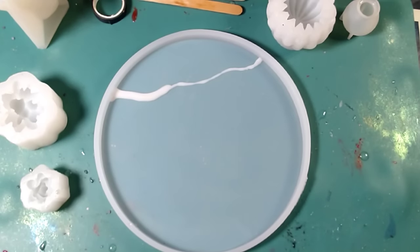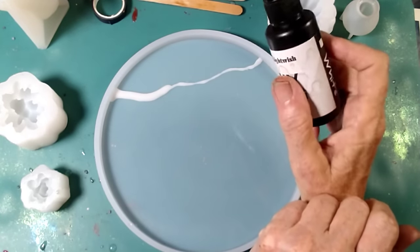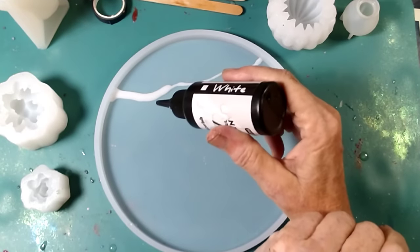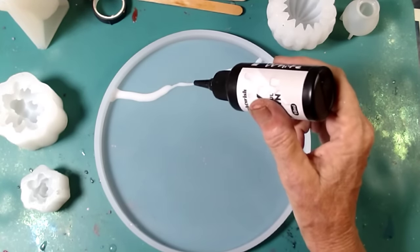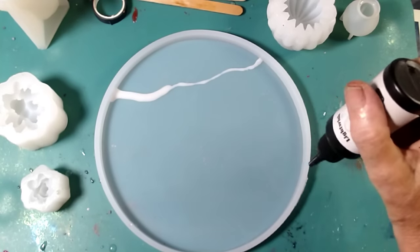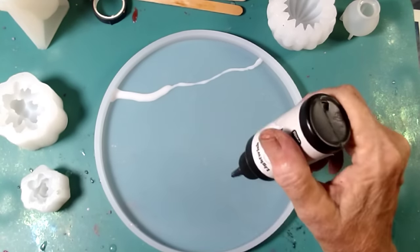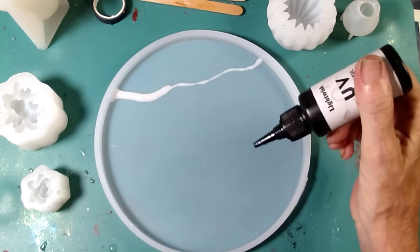Hello marvelous muses, how are we doing tonight? We're going to do something a little different today. I've got my white UV resin and I tried this a little bit just to see if it's going to work. What I want to do is divide this into sections and I don't want them to run into each other. I want it to be my background so I can put something else on the front.